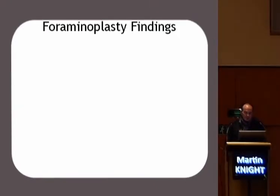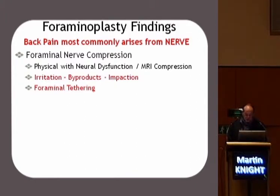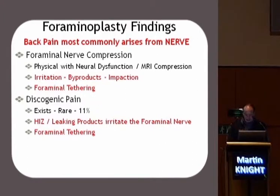Listening to patients over now some 24 years, what we find is that back pain comes from the nerve. If you touch the nerve lightly, you'll produce back pain. If you press it more firmly, then you'll produce the radicular pain. So that pain can arise from foraminal nerve compression — that can be due to physical nerve dysfunction visible on the MRI scan, or you can see it as irritation arising from byproducts, impaction, or foraminal tethering, which you find very difficult to see on the MRI scan. We talk about discogenic pain, but when you probe the disc, I only find true discogenic pain in about 11% of patients. Discogenic pain diagnosed by discography, I believe, is the result of displacing that tethered nerve physically by putting fluid in the disc. So you're back with the nerve being the source of the pain.